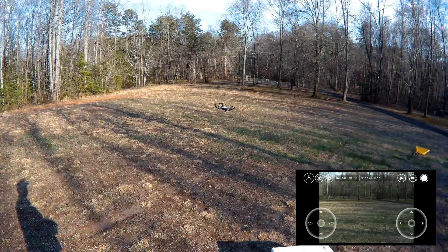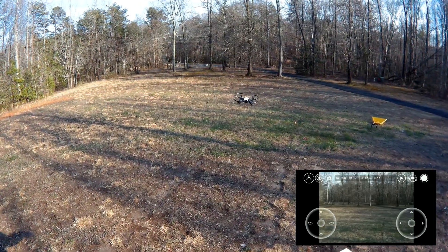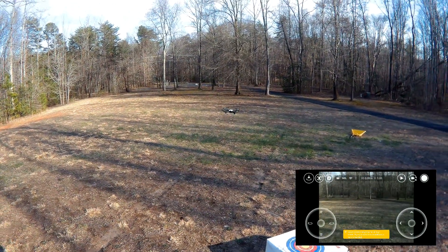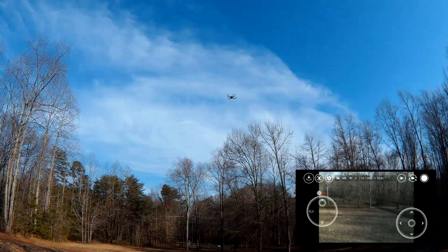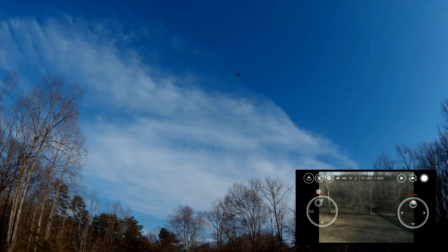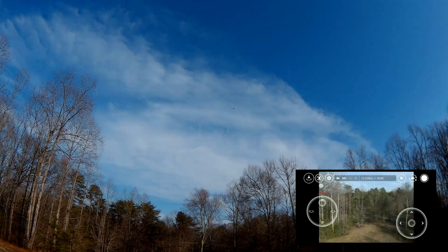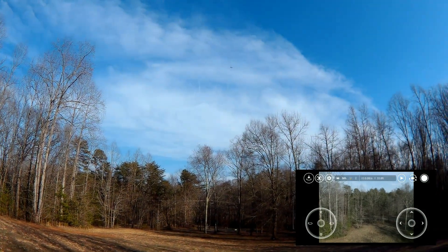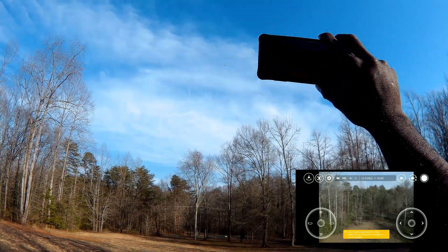Notice it's leaning because of the wind but it's still maintaining its position because it's looking at the ground and keeping its position that way. We'll see how high we can go and see if it still maintains that — sometimes it has a little problem in some wind. We'll move it out a little further and keep taking it up. That's the highest it'll go: 33 feet, and it's still maintaining its position even with a little wind and I'm not touching anything on the phone.